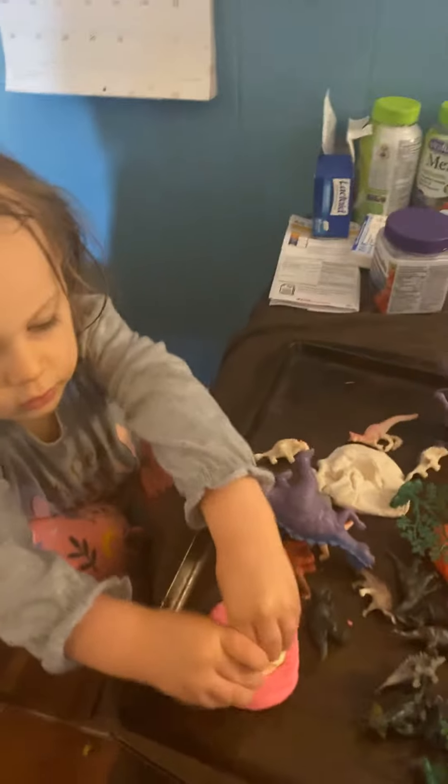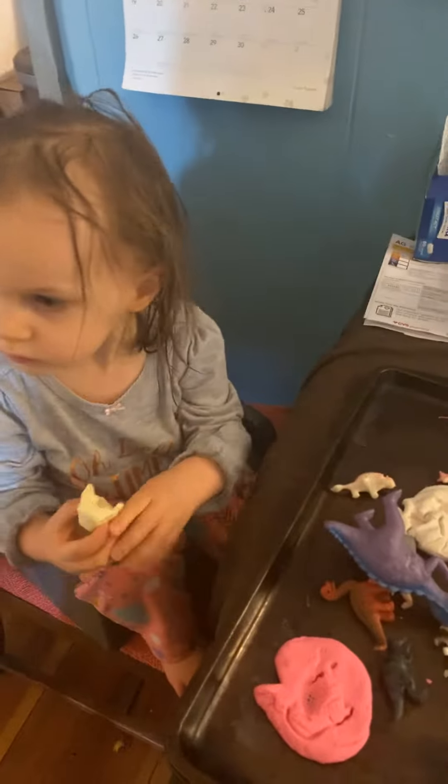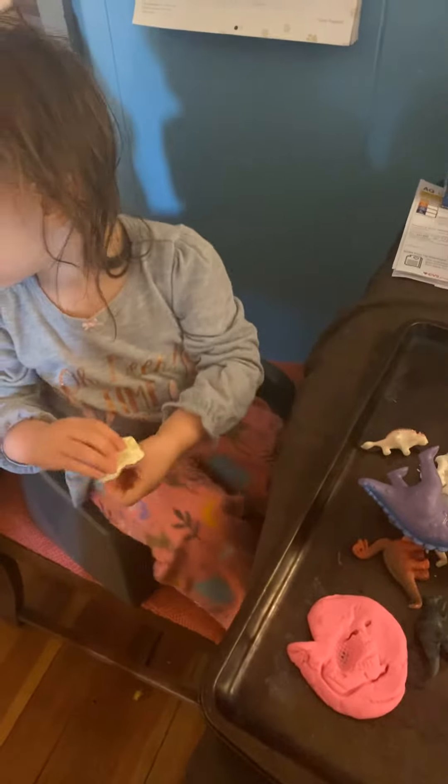So I hope you guys enjoyed our fun little activity. Evie is having a blast with her Play-Doh and making her dinosaur fossils. Bye-bye now. Can you say bye-bye, Evie? Bye-bye, Evie. Bye-bye.